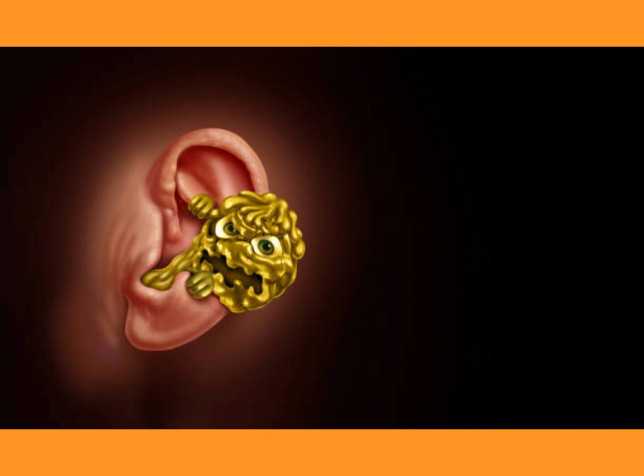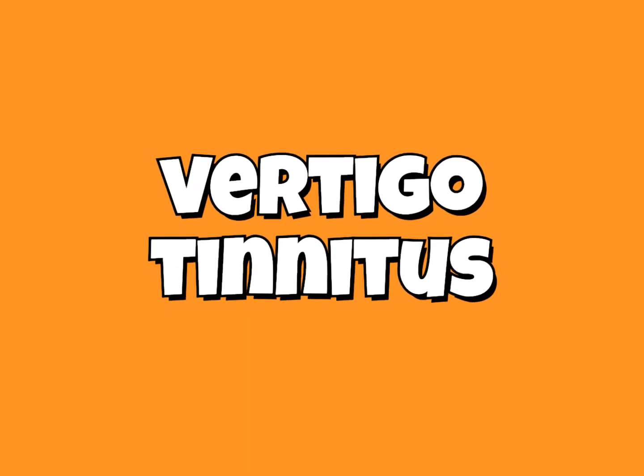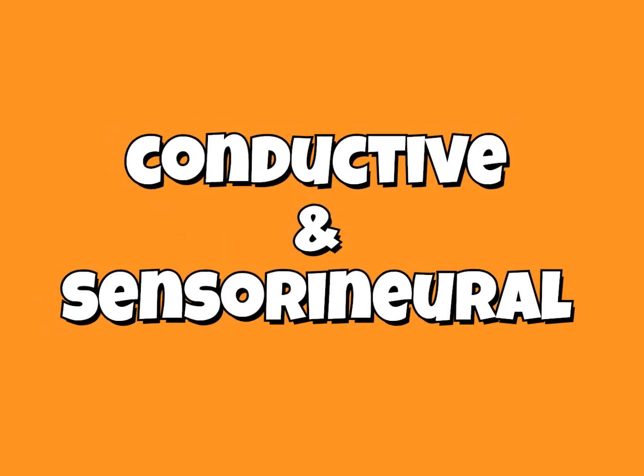It's going to be cool, guys. I want to see you there. We're going to talk about common disorders and hearing disorders. You want to be there for the next 10 weeks.